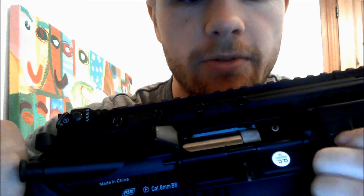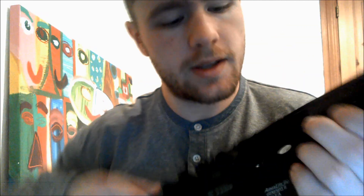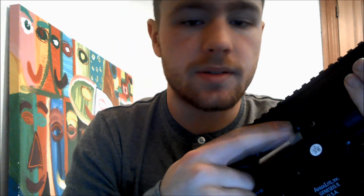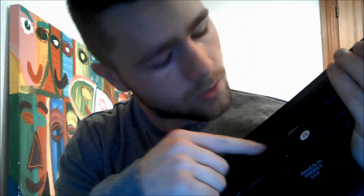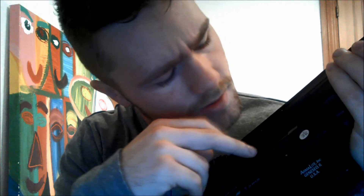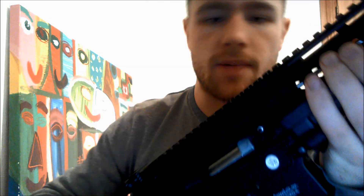Something interesting is that there is no fake bolt in it. Personally, this doesn't bother me — I usually take out the fake bolt anyway. The gearbox is metal. The cylinder right here is very smooth. I don't really know what material it is — not aluminum, not brass, might be chrome or something. The hop-up chamber is plastic, which is alright.